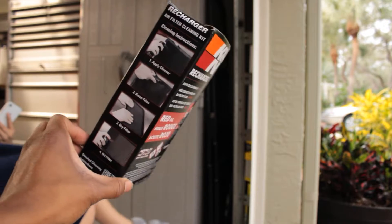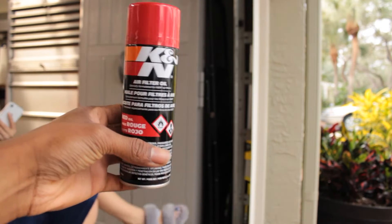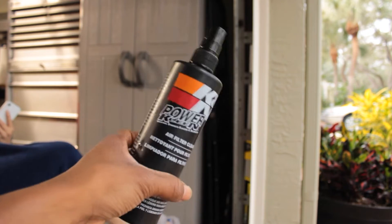Alright guys, this is the kit that I got from AutoZone after work. Make sure this is the oil. This is the cleaner that you spray outside the filter, not the inside.